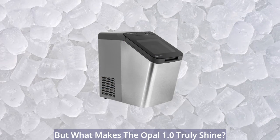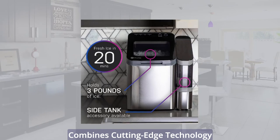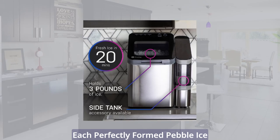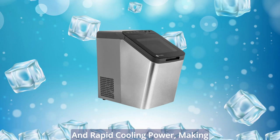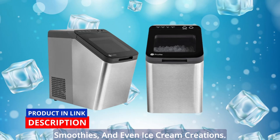But what makes the Opal 1.0 truly shine? Its ingenious nugget ice making process combines cutting-edge technology with a dash of culinary magic. Each perfectly formed pebble ice nugget boasts a satisfying crunch and rapid cooling power, making it the ideal choice for cocktails, smoothies, and even ice cream creations.